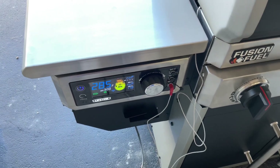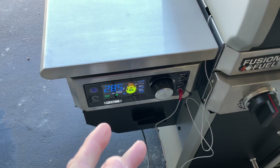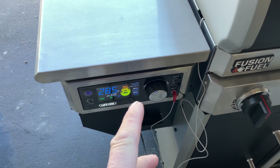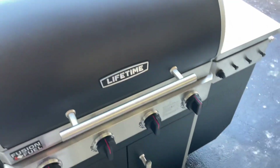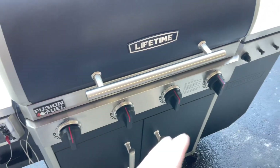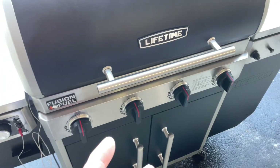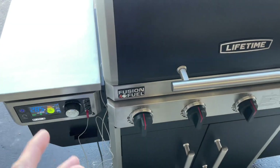We're coming up on a little over three hours. I've been doing some playing around because I wanted to experiment. It got set at 300 — we're reading 285. Our internal is reading 168. What I was curious about is what they call fusion fuel — using the gas and the pellets together.